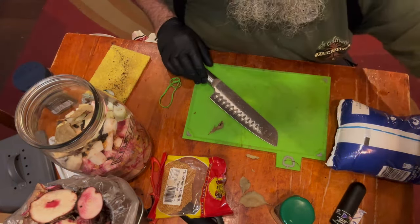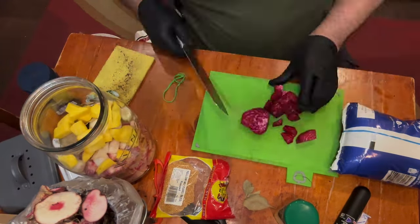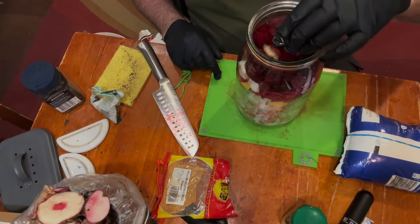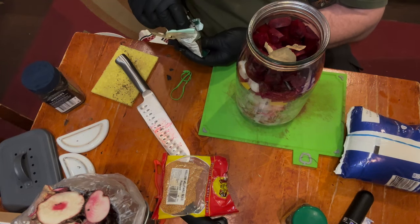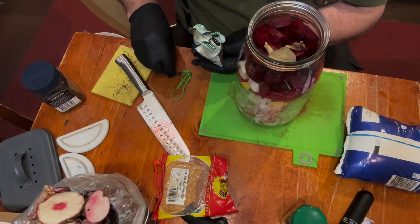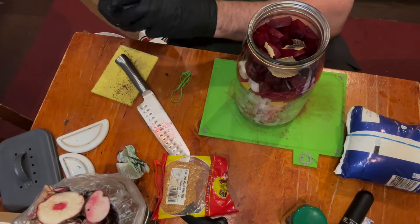Right, let's keep going. I'll use my yellow beetroot. Let's pop in the last of the bay leaves, another star anise, and a few more peppercorns.